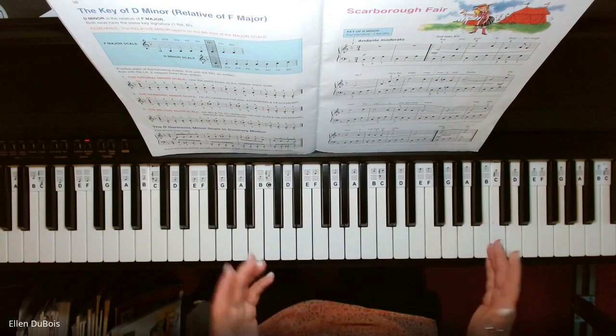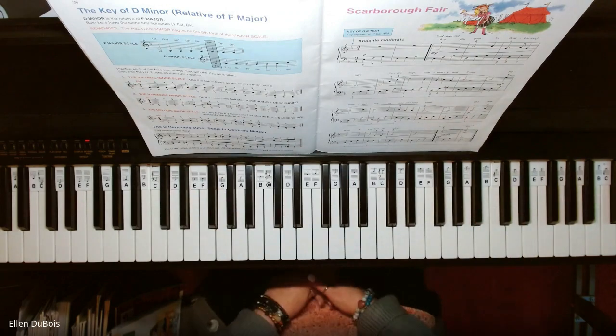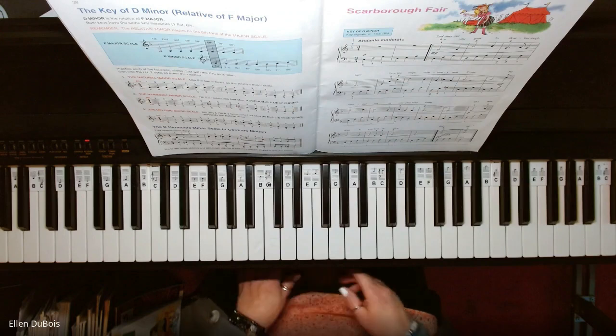And there you have it — a pretty song and I hope this helped. I'll see you next time, bye-bye!